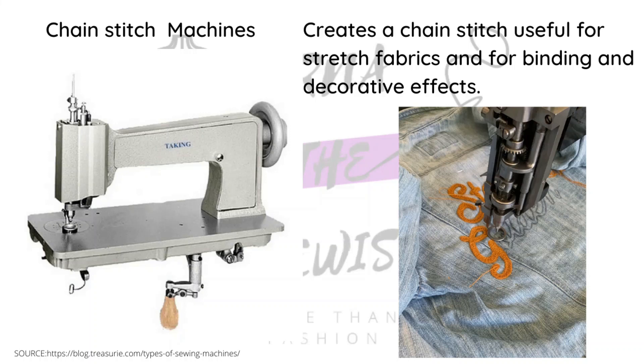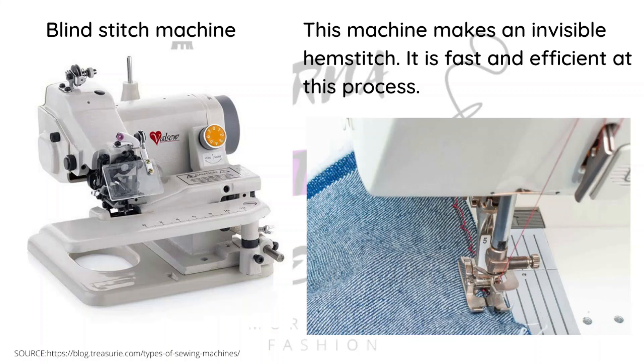There is a chain stitch machine. The specific one shown is manual — you can see a lever at the bottom used to spin it around to create a chain stitch. There are also electric and computerized versions where the machine sews the design automatically. The manual one is still industrial because it's used by people who do embroidery chain stitches in bulk. Next is the blind stitch machine, which is used specifically for hemming in a way that the other side shows no visible stitches.